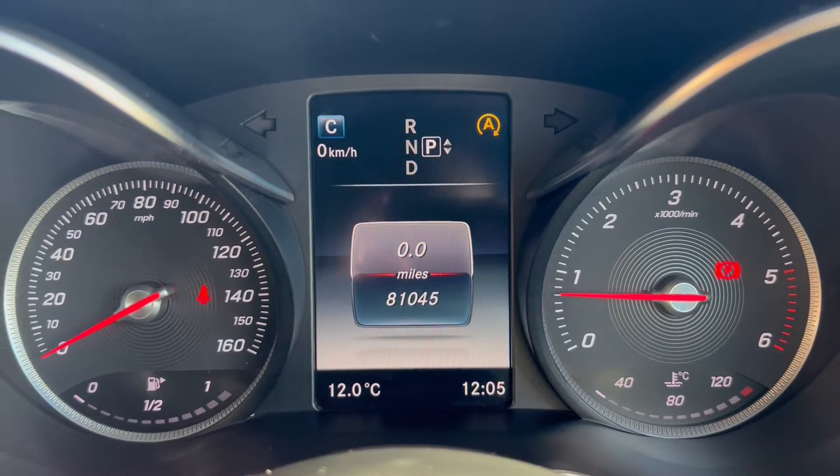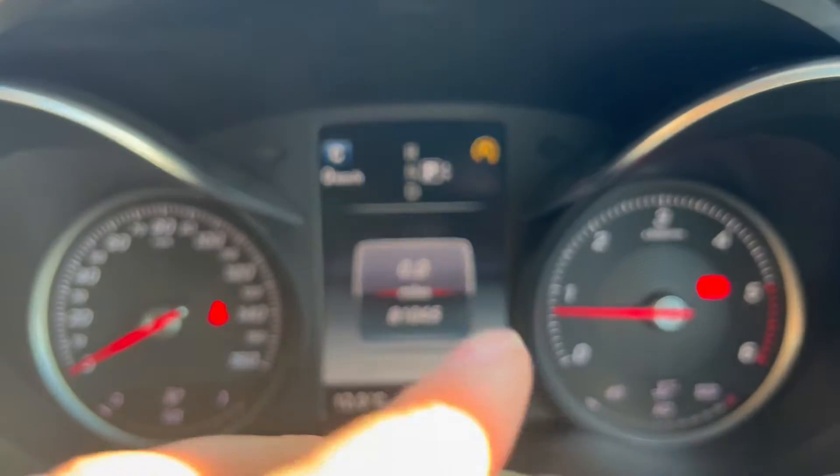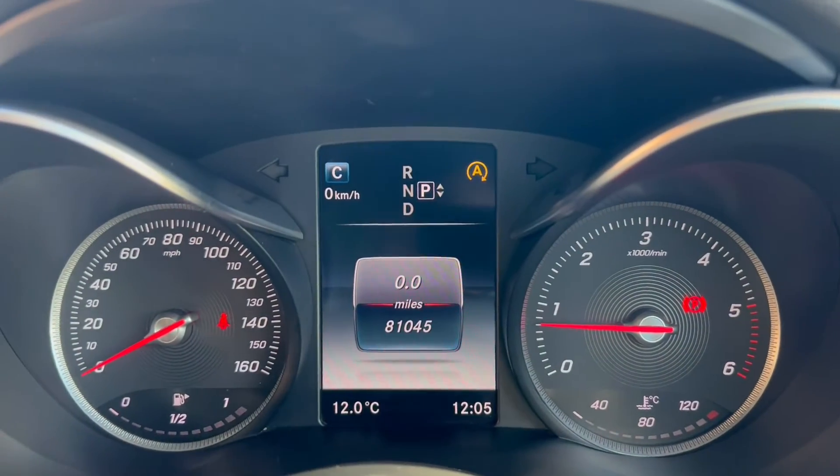Moving on up to the heads-up display and dials: on the left-hand side you have the miles per hour and fuel gauge, a heads-up display in the middle with the rev counter, and temperature gauge on the right.